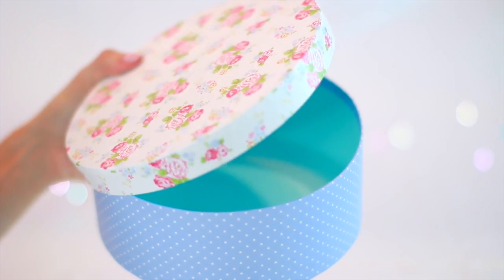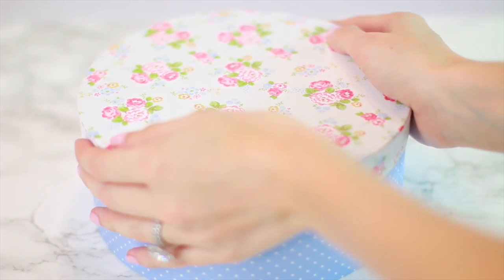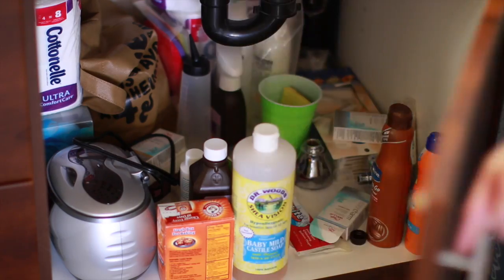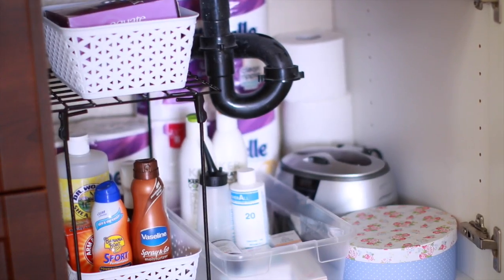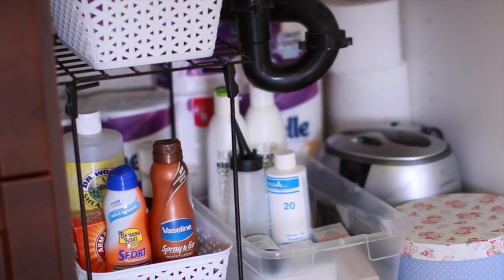I also found this cute little box from Daiso, the Japanese dollar store, and used it to store all of my nail polishes together. Lastly, I used these clear containers to put all of my hair coloring supplies together. Here is the before and after of my under-the-sink area — now everything is separated by item type, so it is much more organized and easy for me to find what I need.